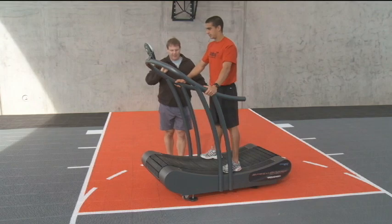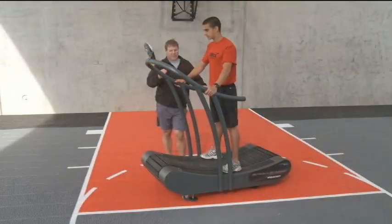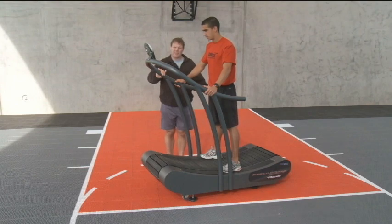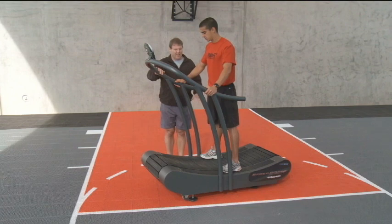How we do our overspeed training is we're going to hold on to the handles and try to generate as much power as we can as quickly as we can. The guard is going to run as fast as he can, and I see that top speed and it starts coming back down. I'm going to tell him to stop. He's going to put his feet to the side, we're going to wait for the belt to stop, and we're going to start again.